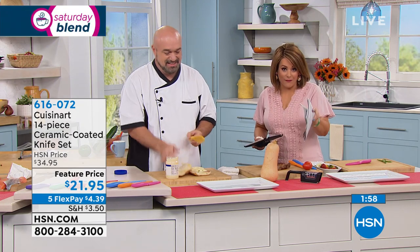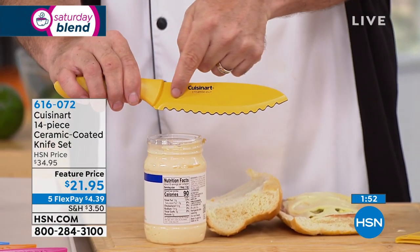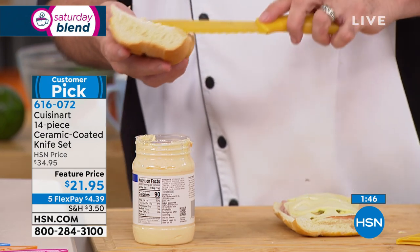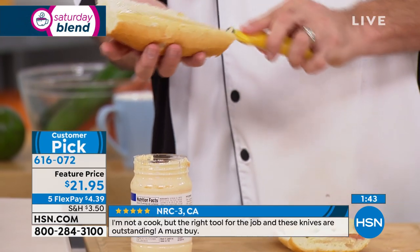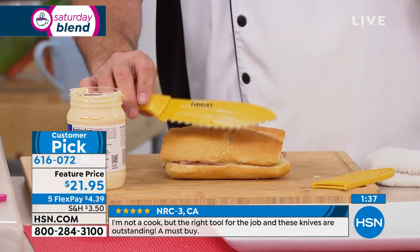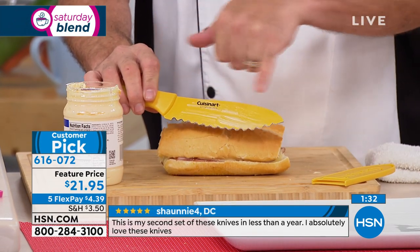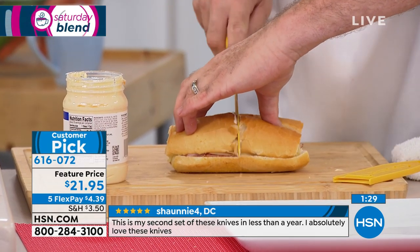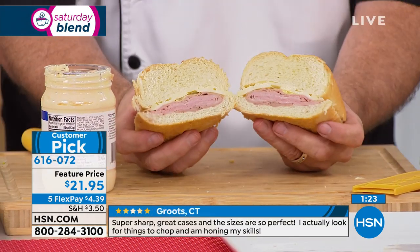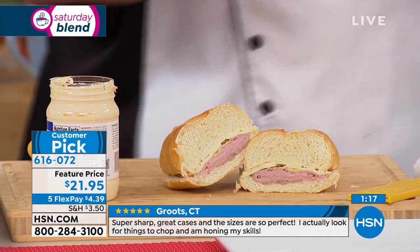This deal is an amazing feature price, which means it's temporary — today $21.95 for all seven plus their protective sheaths. This specialty sandwich knife is one of my favorites. If you go to big box stores or specialty stores in the mall, you'll find specialty knives with really big price tags because of small production runs. But this knife cuts through the biggest sandwiches so cleanly that the crumbs know better than to jump off the bread.